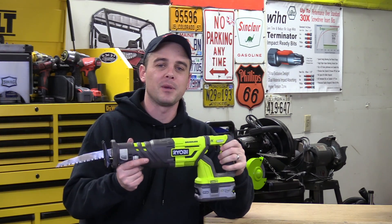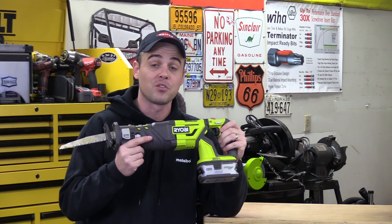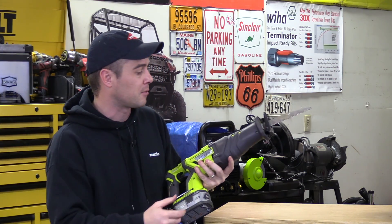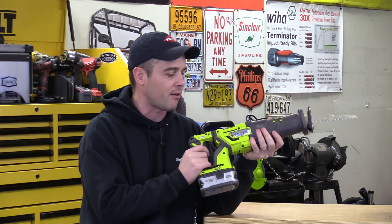Hey everybody, today I'm going to review Ryobi's brand new P517 brushless reciprocating saw. This is one of the newest tools in their 18-volt OnePlus lineup and it is the most powerful cordless reciprocating saw that they have ever made.